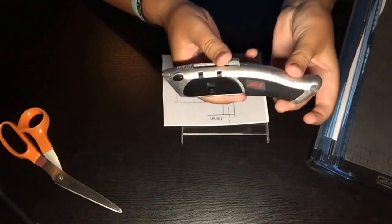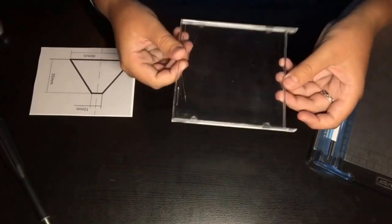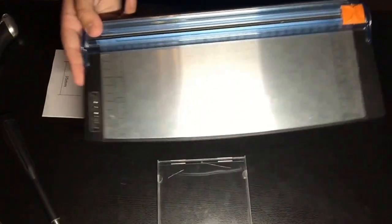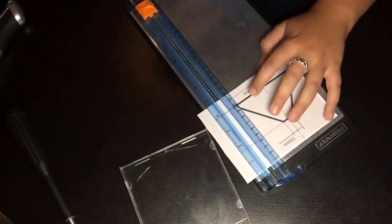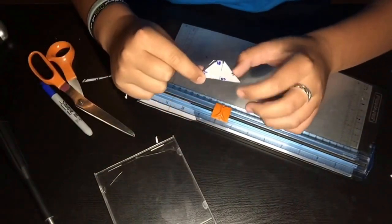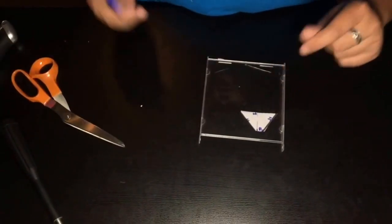So right here we have an exacto knife, some scissors, tape, a cover, and a ruler, but I don't have a ruler so I'm just gonna use this. This is the template right here — this is how big it needs to be — and you need to cut out four of these. I'm just gonna move this aside and trace four of these.